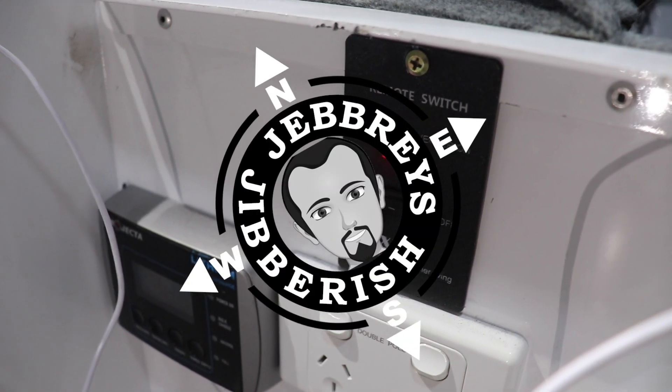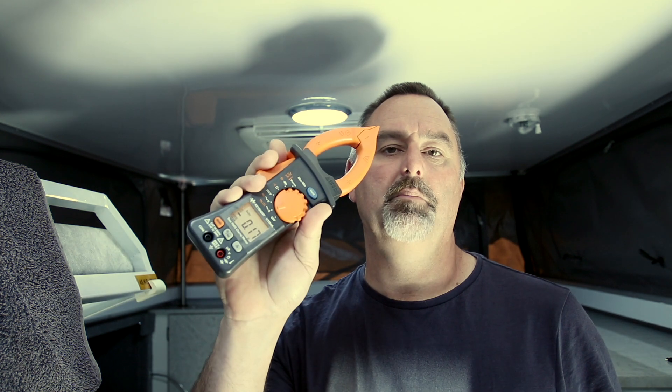G'day guys, today we're going to have a look and see if I can run my IBIS 4 Dometic air conditioner off-grid. That means running it straight off my batteries through my inverter rather than being connected to mains power. I'm going to use a temperature gauge and a clamp meter to see how much current it's drawing on minimum and full fan speed, to see if it can cool down our EMU Expedition, which is a 15-foot hybrid caravan.